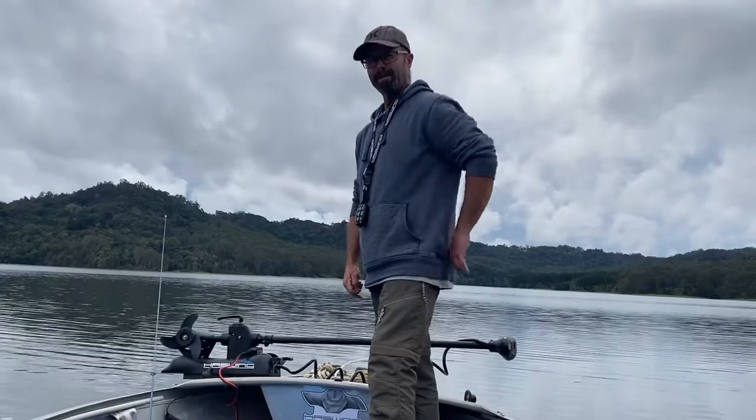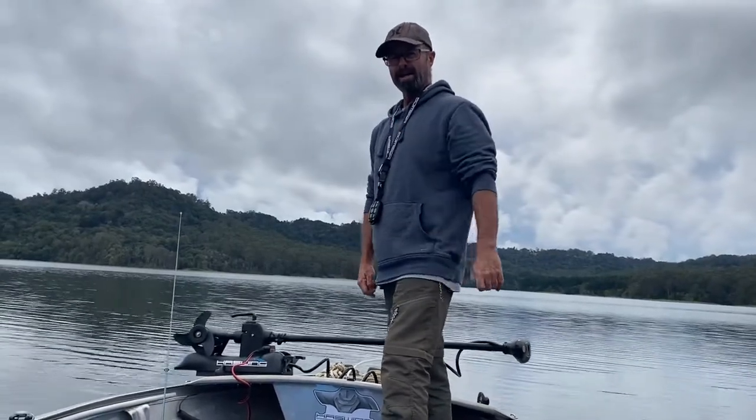Hey everybody, Norm here from Norm Life Outdoors. I've got my daughter Tiana — she's got the camera at the moment.